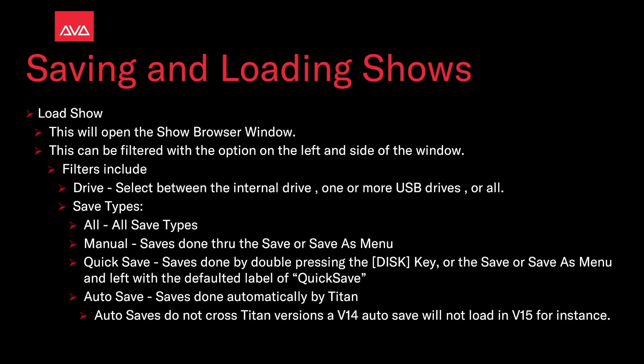For Load Show, this will open the show browser window, which can be filtered with the options on the left-hand side. The filters include drive — expected to be internal drive, one or more USB drives, or all. We can also narrow it down by save types: all save types, manual saves done from the save or save as menu, or quick saves done by double pressing the disk key or from the save menu and left with the default label of quick save.